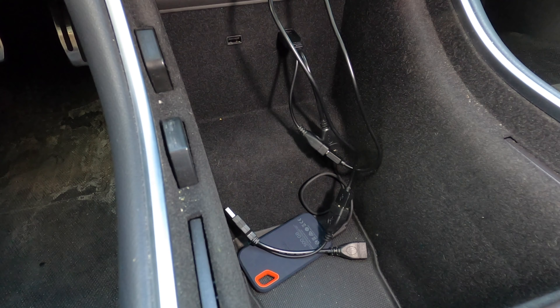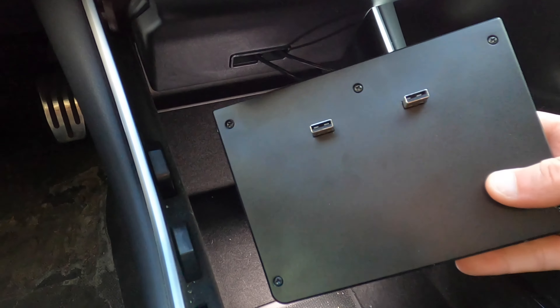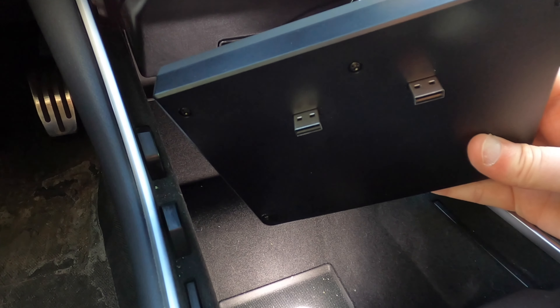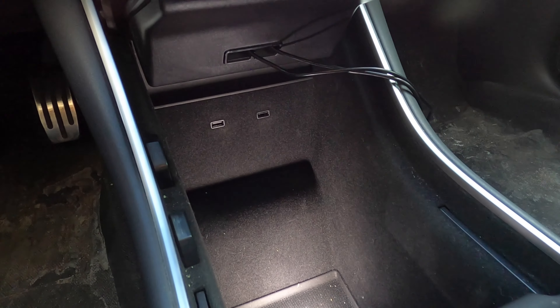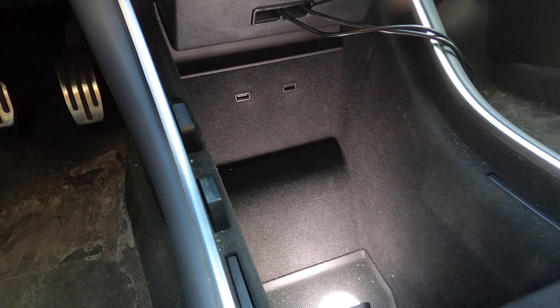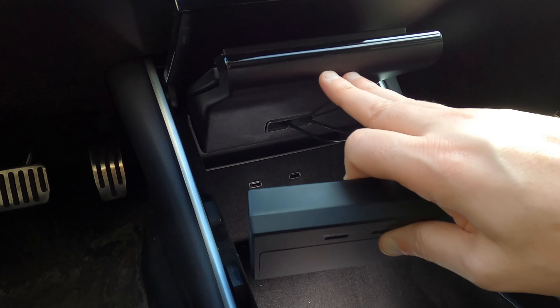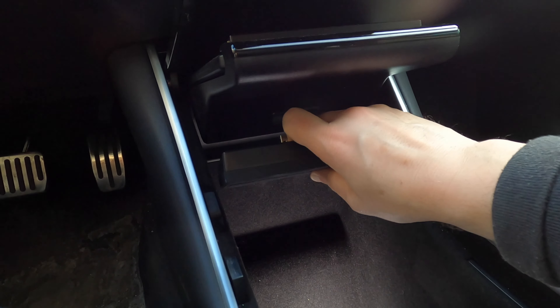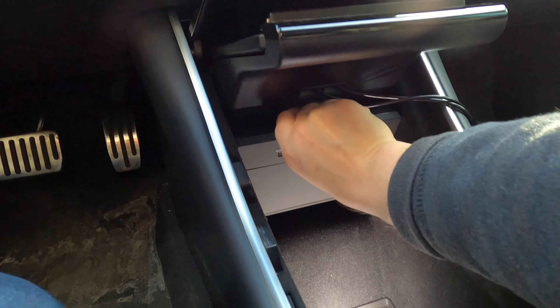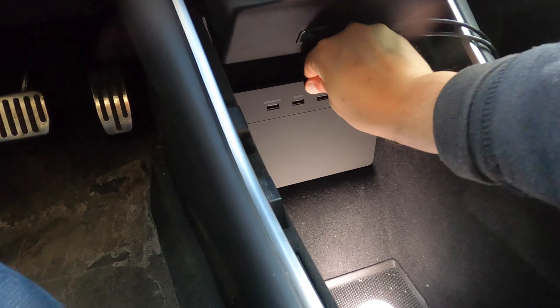Once you get everything cleared out, you'll have two USB ports right here. At the back of the product there are two USB male connections that fit right in. Because of the shape and how snug it fits, you have to tilt your smartphone docking station up, start from the top, and slide it down so you can push it back into the USB slots.